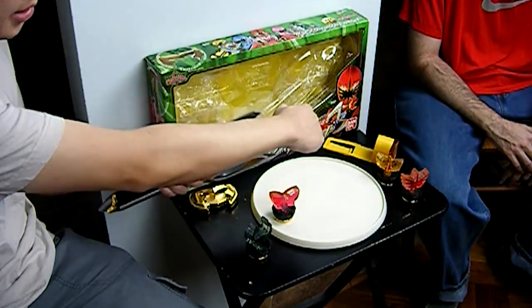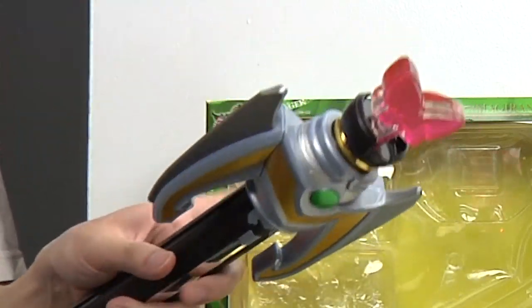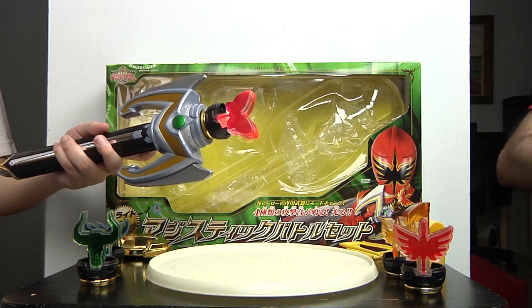To unscrew the emblem, all you gotta do is take it apart and twist it off. When you put pink on, same thing. You can also accidentally put them in backwards — there's no specific way you have to do it.